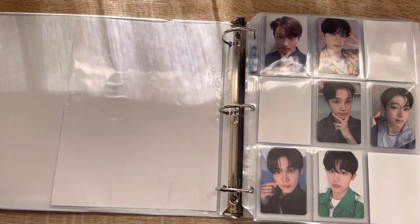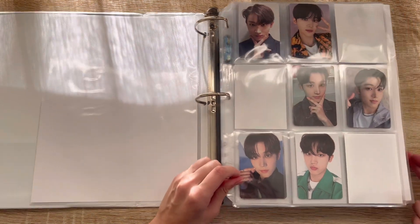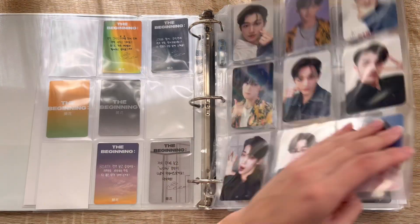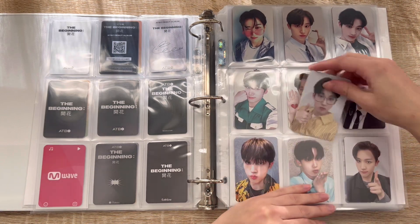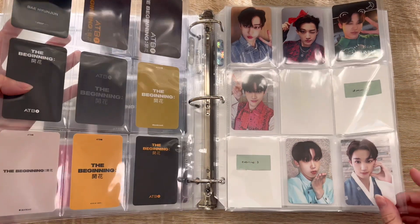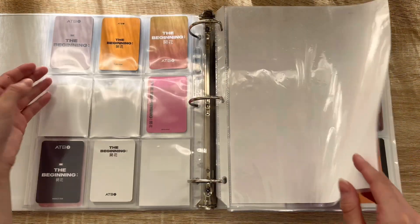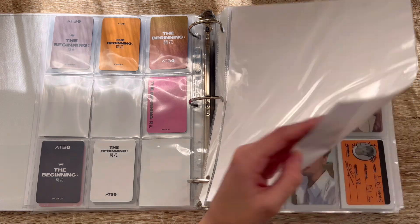Now let's do my girl group and boy group binders — the boy group binder first. I have a single Hyunjin card, and this is the single ATBO card I have today — this is Dear My Muse, I believe. Another complete page, yay! I'm going to set up for the next era soon, I just need to take a better look at the inclusions and decide how I want to set it up.